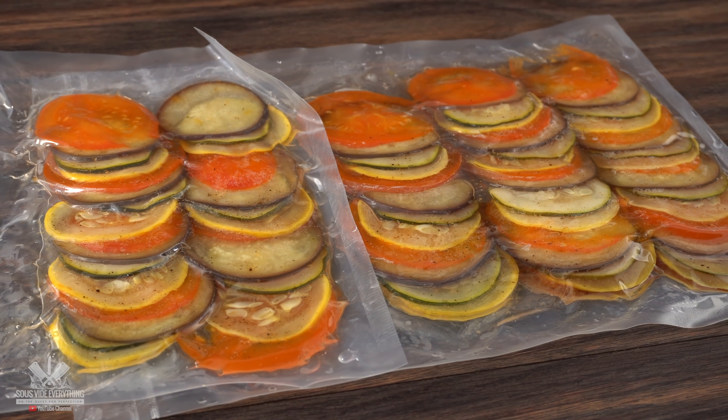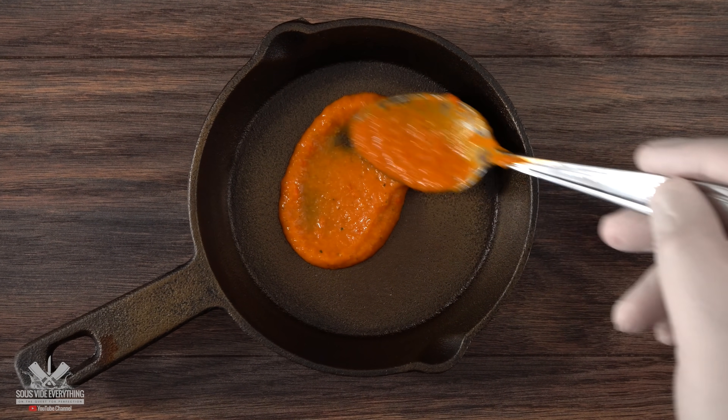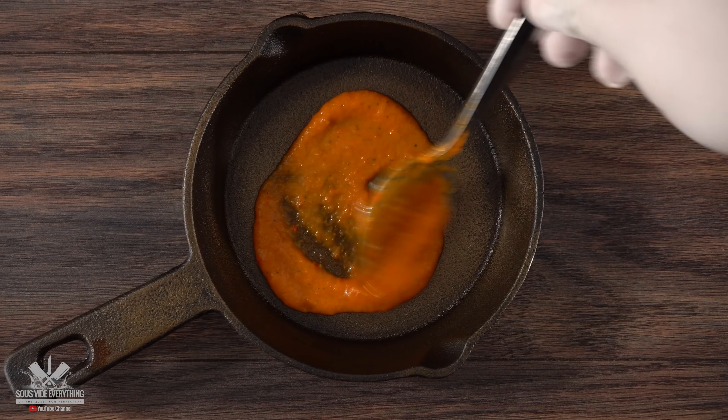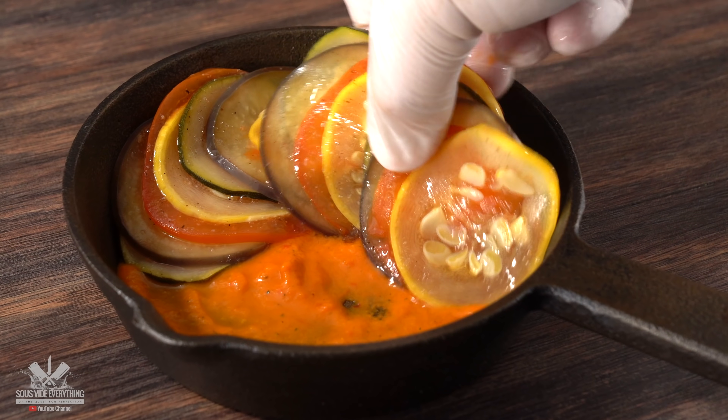By the time I was done, all of my vegetables were fully cooked. I opened up the bag and they were ready for assembly. Using my small cast iron, I first started with the sauce — make sure to put a nice generous amount. Then carefully lay all your vegetables on top.